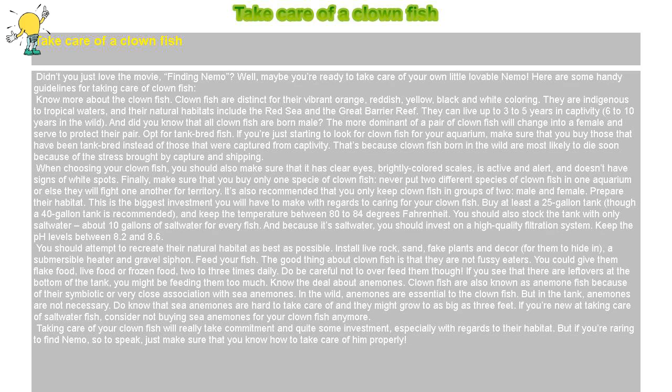Take care of a clownfish. Didn't you just love the movie Finding Nemo? Well, maybe you're ready to take care of your own little lovable Nemo. Here are some handy guidelines for taking care of clownfish.